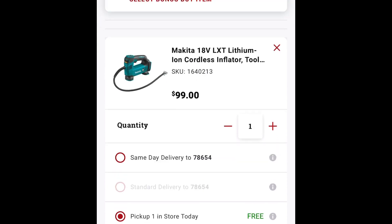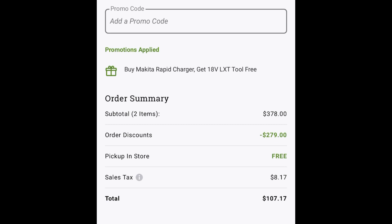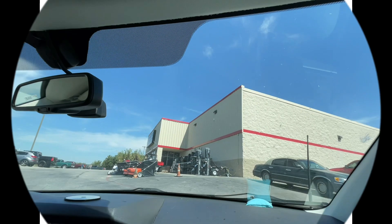As you can see, it comes out to $107.17 as your total and final price. I put in the order — let's go pick it up at Tractor Supply.